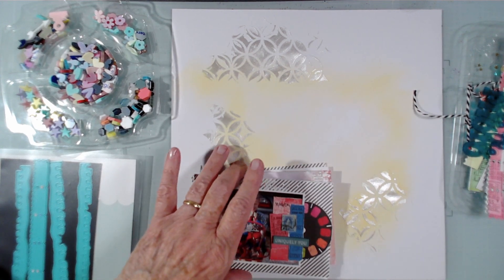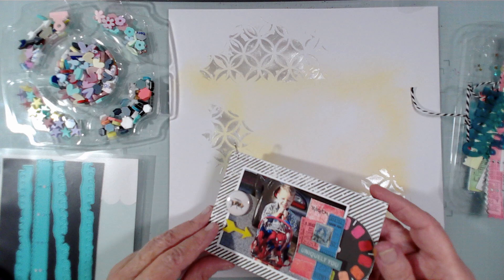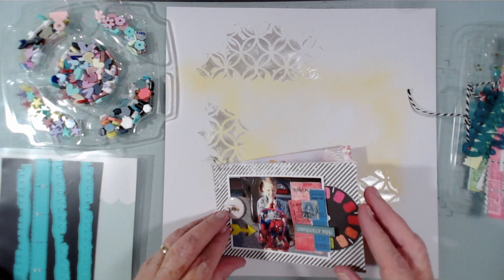I got these safety pins from Bramble Fox — they are the greatest things. It's a great way to add interest to your pages and in this case a great way to bind my little book.